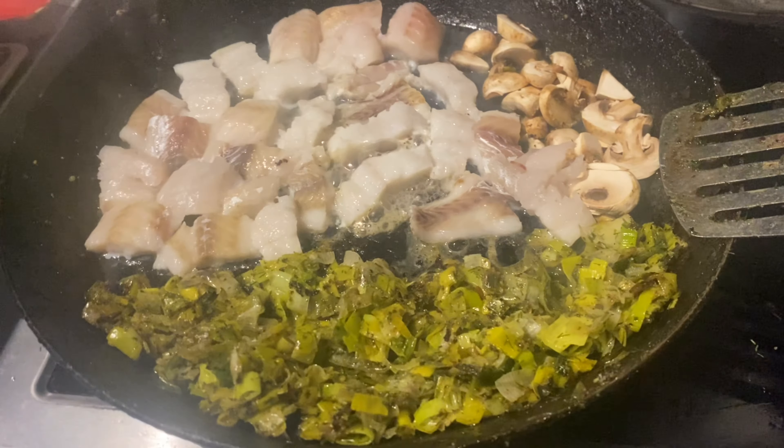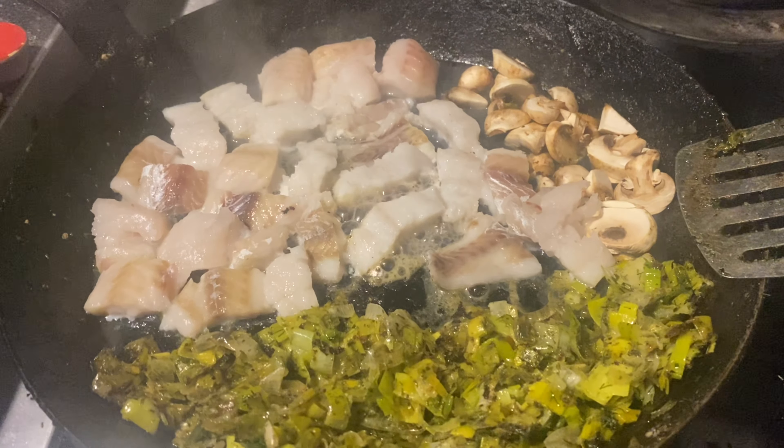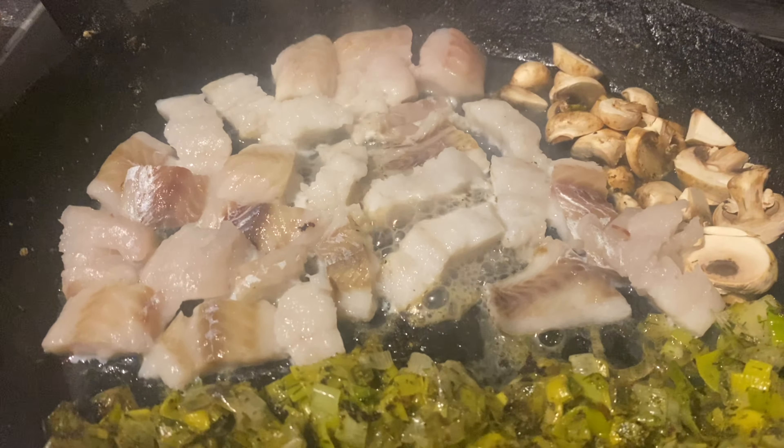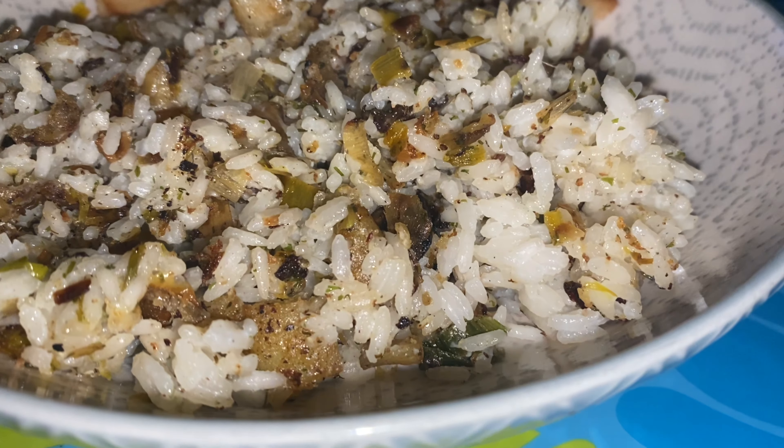We're going to leave that to cook for a little while, get the fish nicely infused with flavor. And here's the finished product — the rice has been cooked with milk, a touch of sugar, and then the rest water.